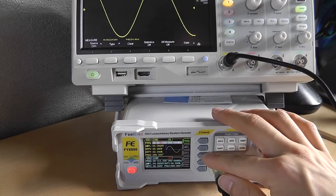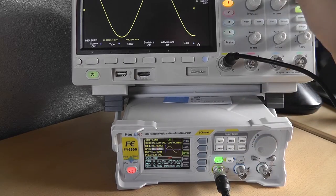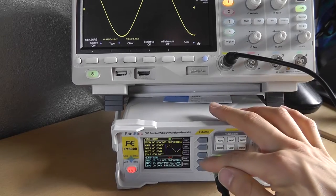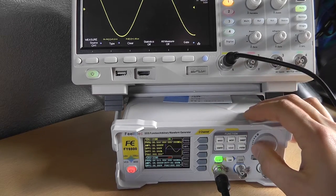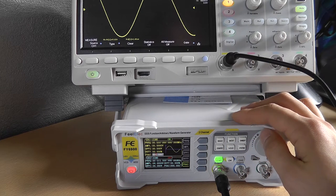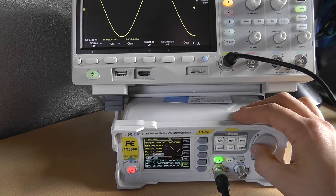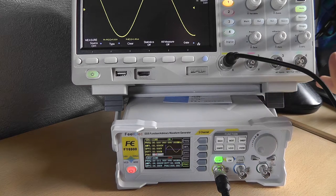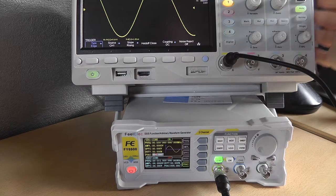Let's look at the offset and then the duty cycle. Currently the duty cycle is set at 50% and you can't change it because it's a sine wave. But you can do a phase change.